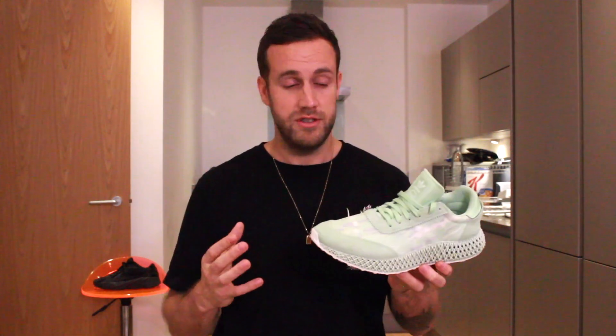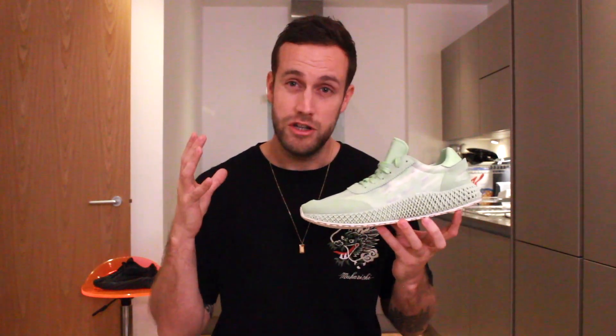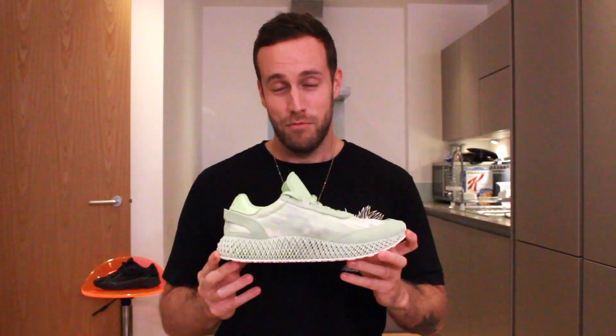The cost of these came out at £279, so again this is not a cheap sneaker. That's pretty much the same for any 4D design that comes from Adidas.